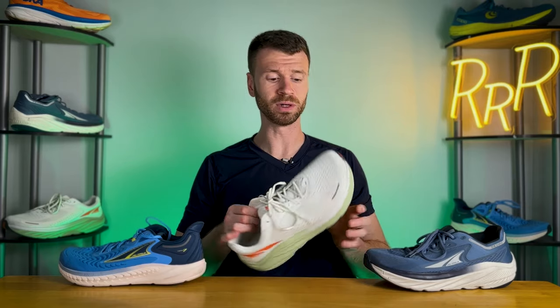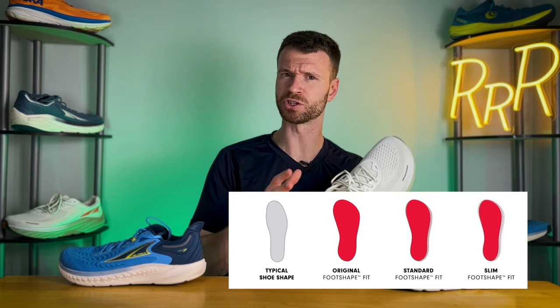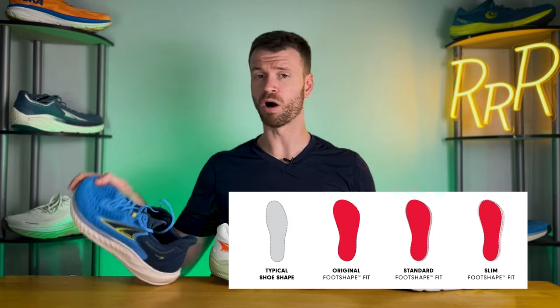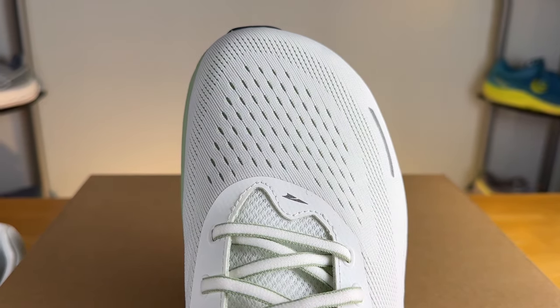The next thing Ultra does is they have a really wide toe box, giving your toes some space to sprawl out. I'm personally a big fan of this. They have three different foot shapes: slim, found on their faster race-day shoes; standard, seen on the Tauren 7; and their original foot shape, seen on the Via Olympus 2 — their widest option. So you can tailor it to exactly how much room you want in the toe box.